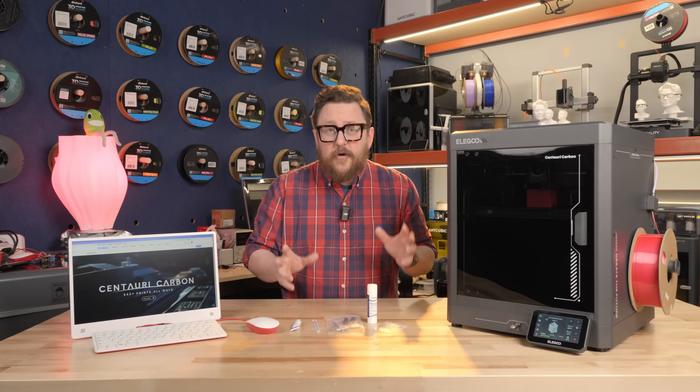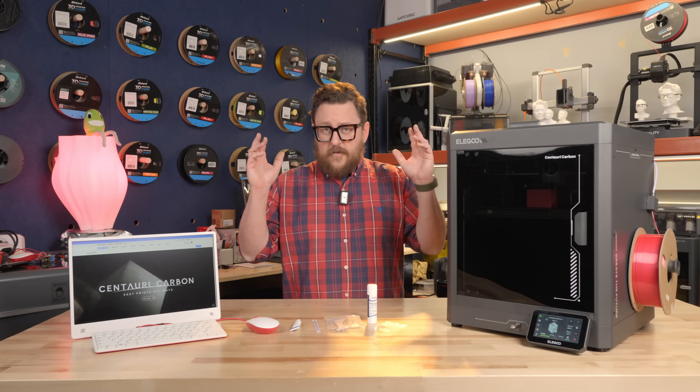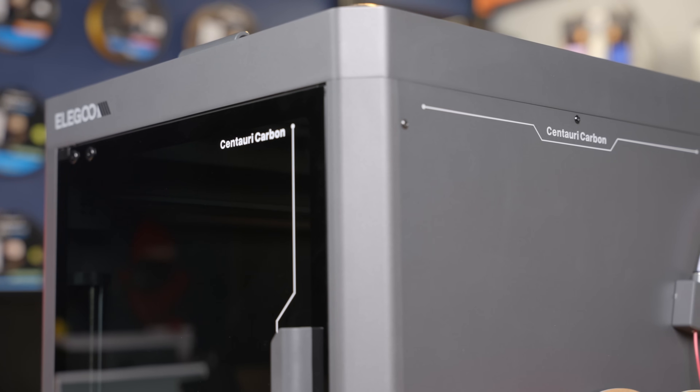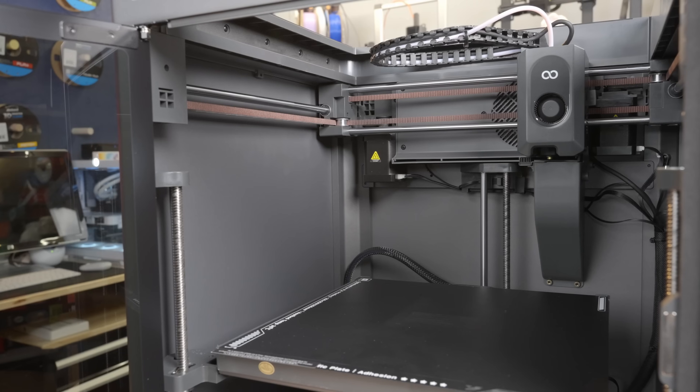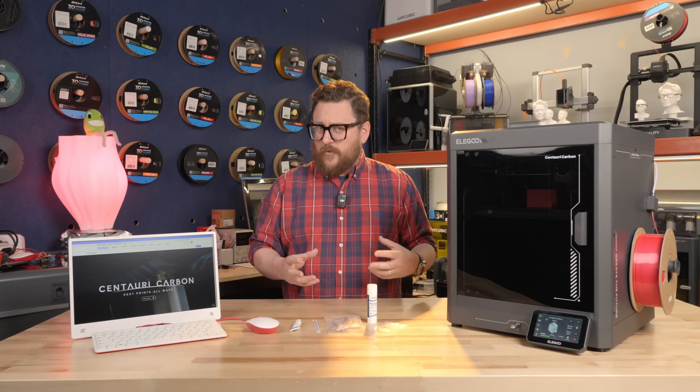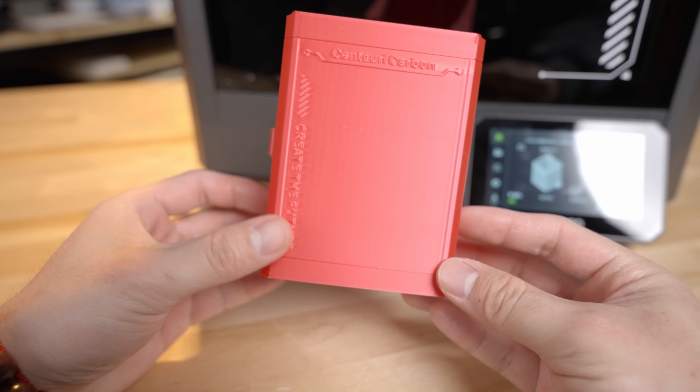We've done a number of 3D printer reviews in the past few years here in the Maker Lab at Micro Center, and this is no different. We're excited about this printer right here, the Centauri Carbon from Elegoo, because of its price point and also because of the quality at which it prints.